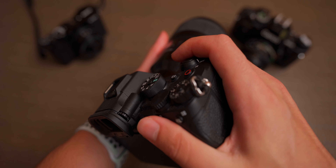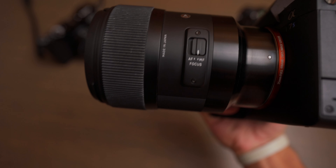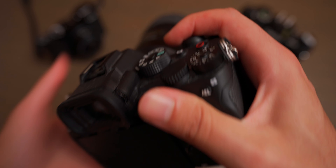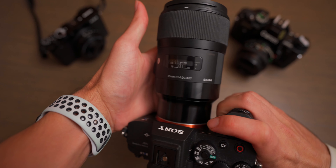Let's start with the body. It has a nice deep grip that feels really good in the hand and it feels a lot more balanced compared to previous gen Sony cameras, especially with longer, heavier lenses attached to it.